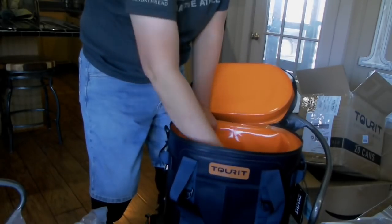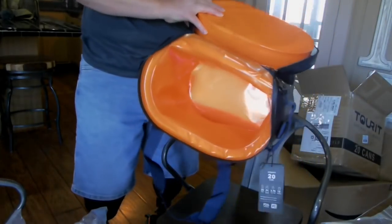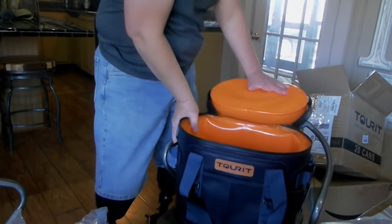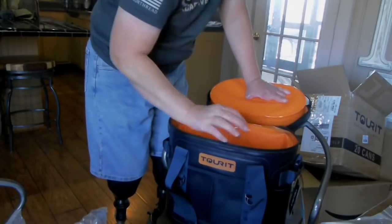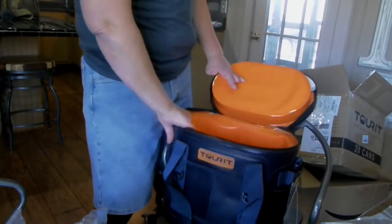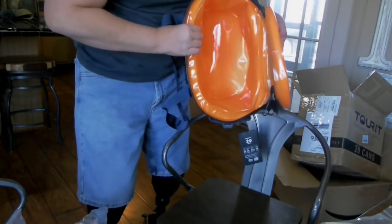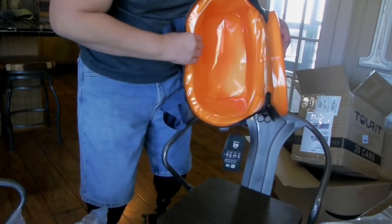The inside has kind of a chemical smell, but it's branded plastic so I'm sure that will fade. For a soft-sided cooler, look at that — it's super thick, some kind of foam material, and this is supposed to be all waterproof.